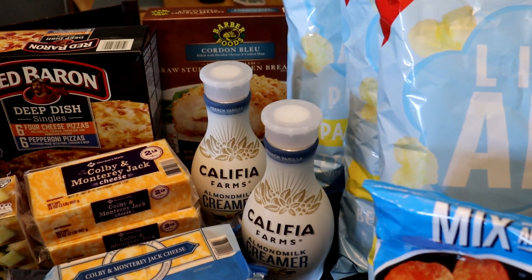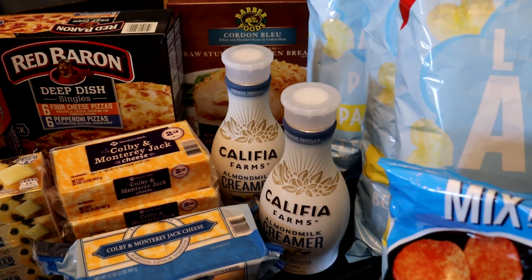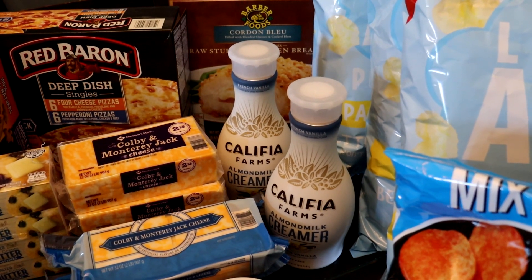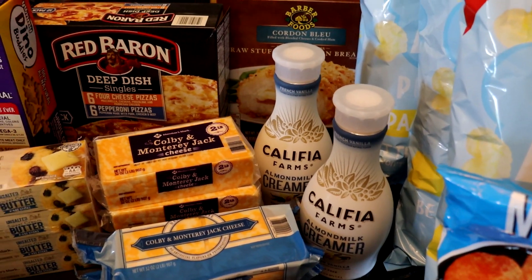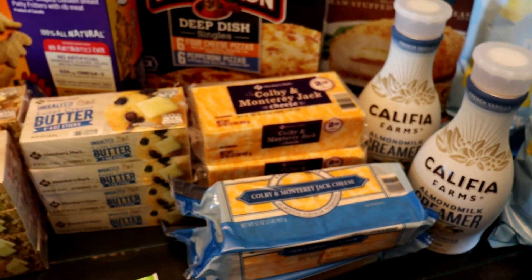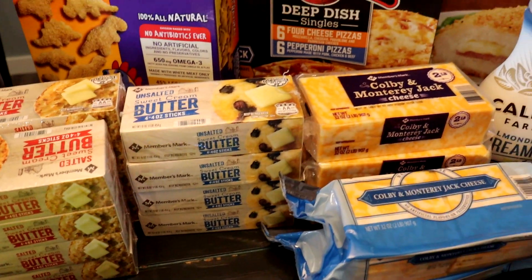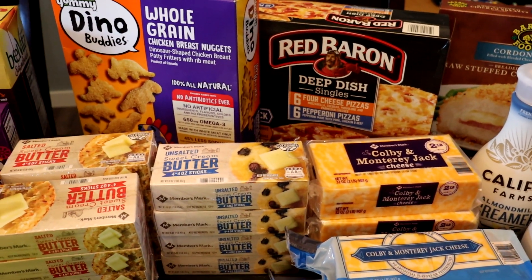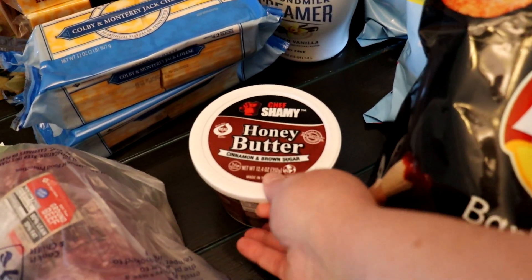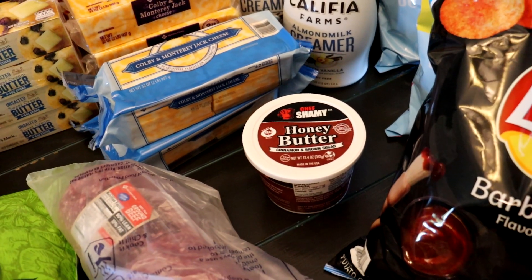We've got two things of the almond milk creamer — not to be confused with the very similar looking almond milk from Califia that I picked up at Walmart yesterday because I missed the lack of the word 'creamer.' I've got three blocks of Colby Jack cheese, two things of Colby Jack slices, four boxes of stick butter that's unsalted and two that are salted — one of those is backwards apparently. We've got a tub of the Chef Shamy honey butter because several of the kids are having that on toast in the morning, so I went ahead and grabbed another one.